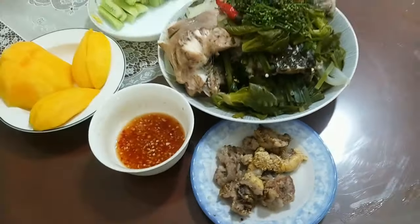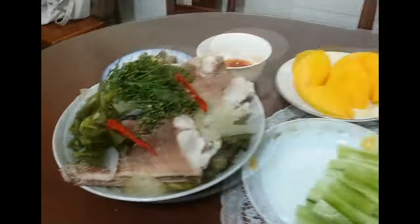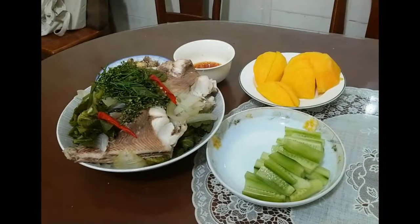Make the dipping sauce: put in a bowl some minced garlic, chili, and sugar, lemon or tamarind soaked in boiling water and peeled. After that, mix the mixture well, then slowly add fish sauce to taste.